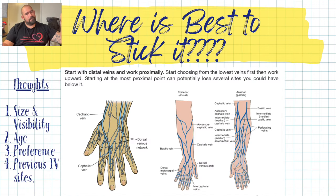Where's the best place to stick it? On the diagrams, you can see there's a highway of vessels everywhere. Size and visibility make a big difference — if you can see it you can stick it better, and if you can feel it even better. Age of the patient makes a difference in what's going to hold up well. Take into account their preference; if they absolutely don't want an IV somewhere, try to respect that wish. Also think about previous IV sites — if they've had one or two in the hand, switch it up and put it somewhere else.